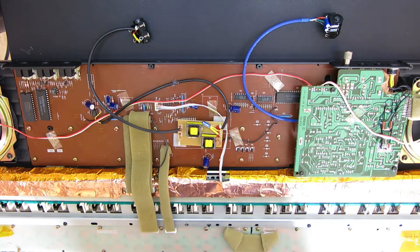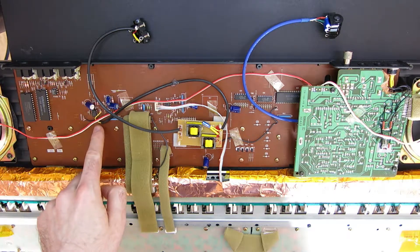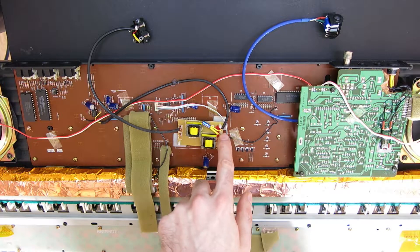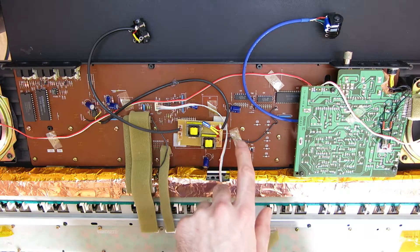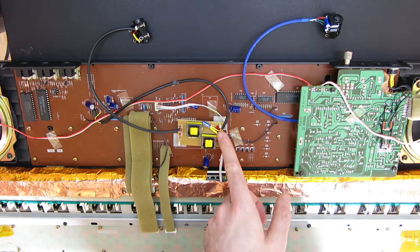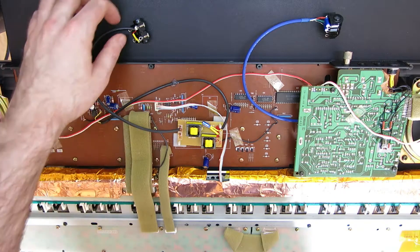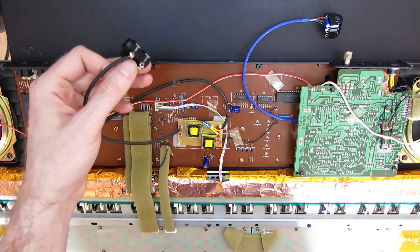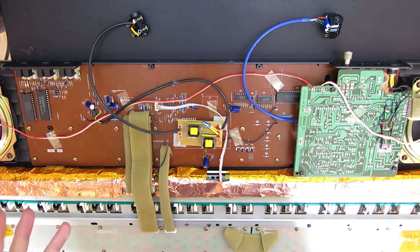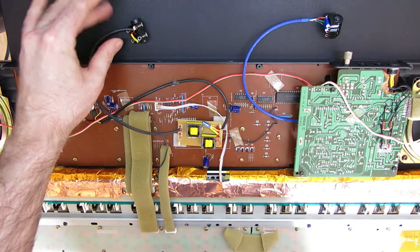I tapped off a point just at this op amp. It goes into the transformer through a 1UF capacitor and then a 100 ohm resistor that's inside this heat shrink. It then comes out of the transformer to another 100 ohm resistor and then to the output jack. That seems to be the happiest balance and I've got a really nice quality, really low noise FM output from that point.